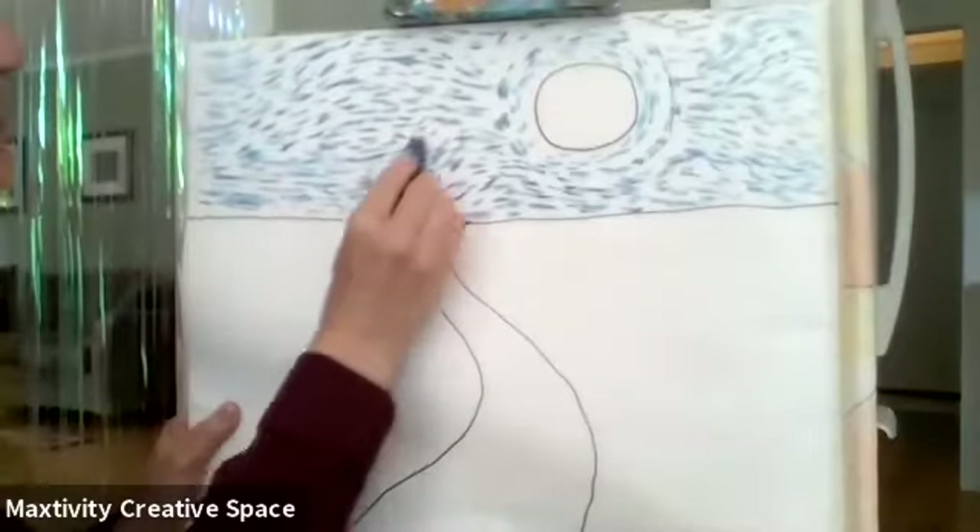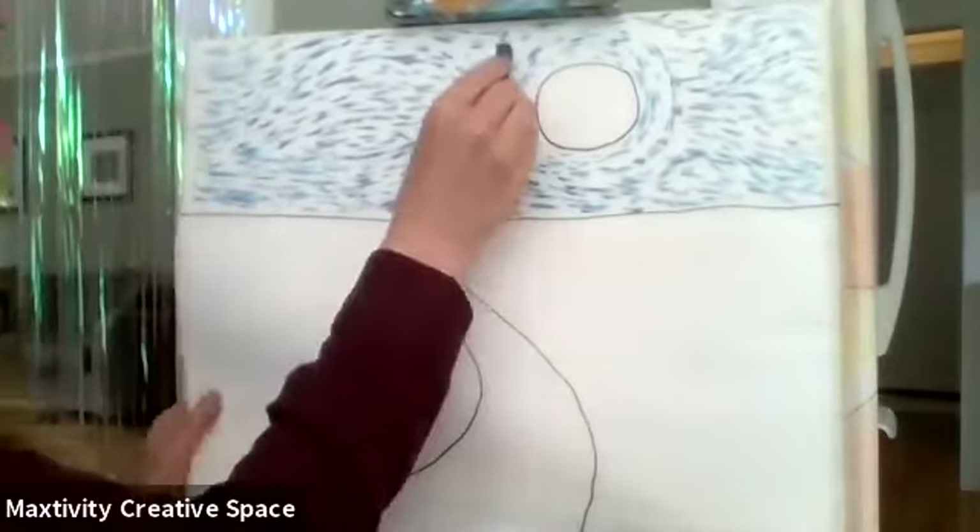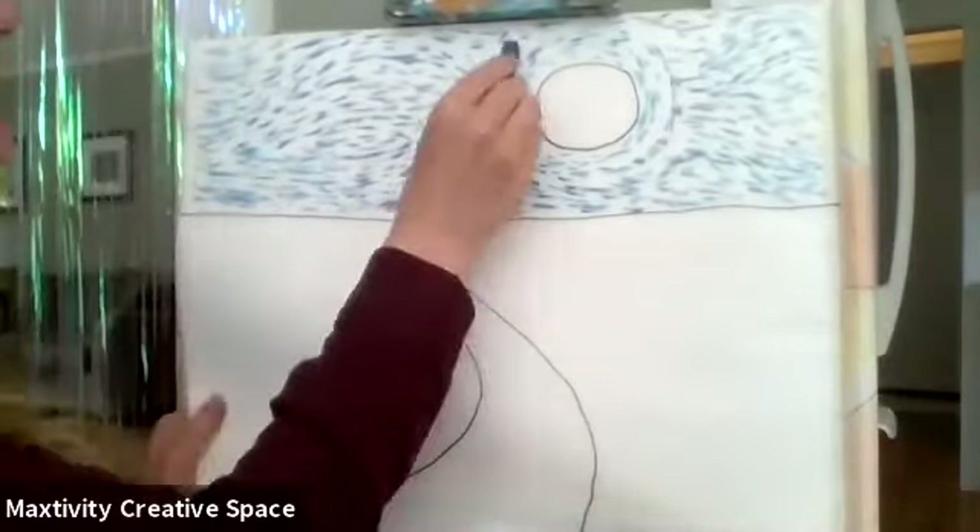Vincent van Gogh had a way of seeing things a little different than everybody else saw them. No one had ever looked at the sky before and thought of it as little dashes — so that was something new when he was painting.